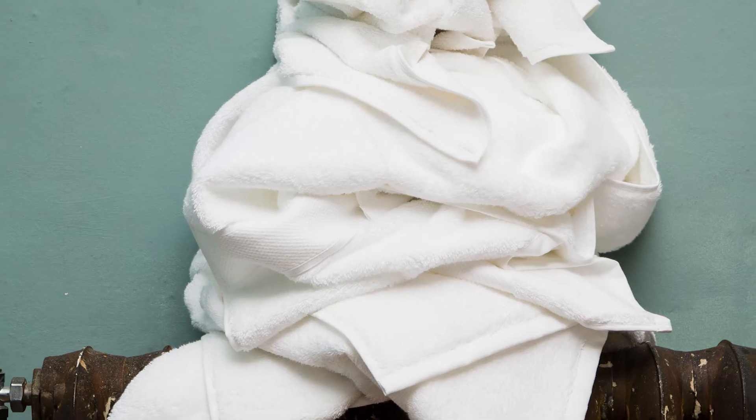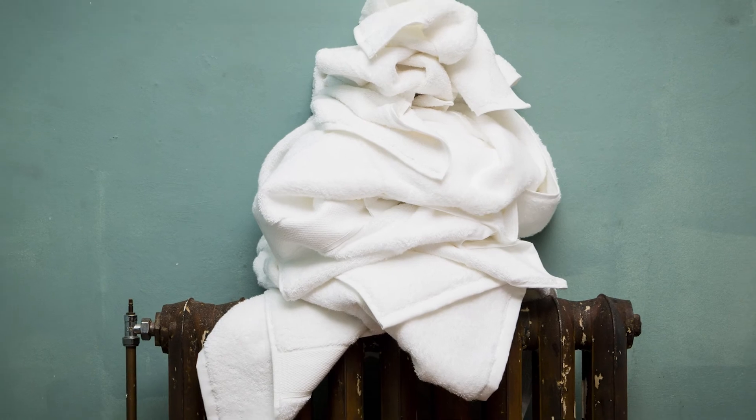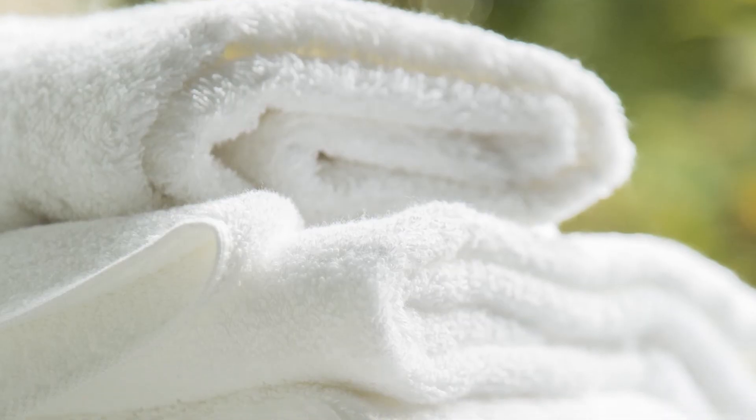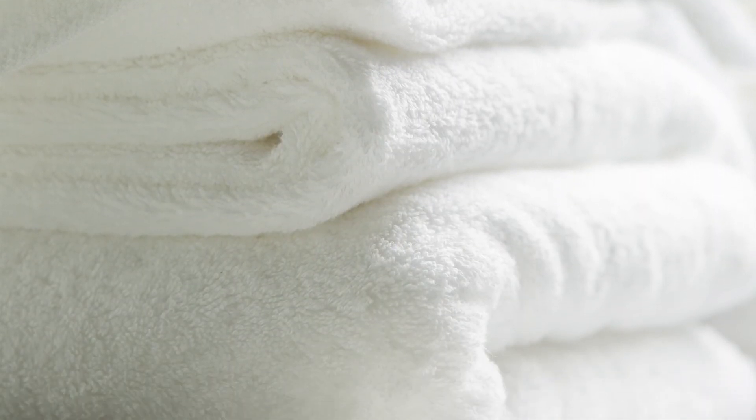With towels, you want to avoid the tendency to put them directly on a radiator — that's going to make them hard and brittle. The same issue comes with fabric softeners: don't use fabric softeners on a towel. A fabric softener will actually repel water, and people don't realise this, so the towel stops working properly.